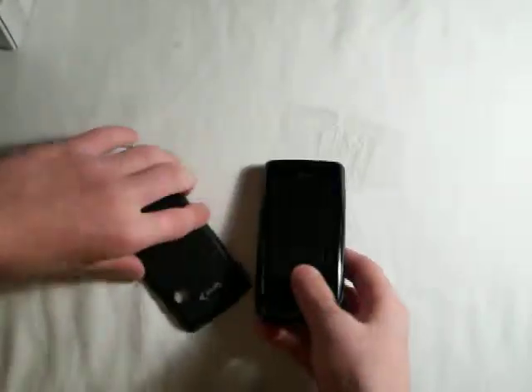Okay guys, this has been my unboxing of the Rumor Touch. Thank you for watching. Peace.